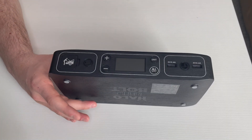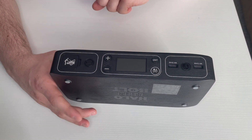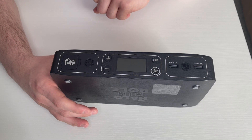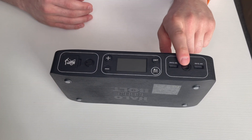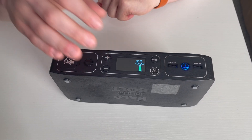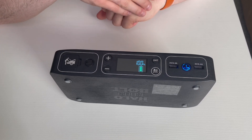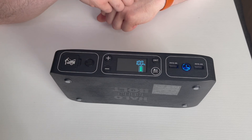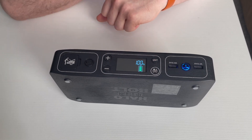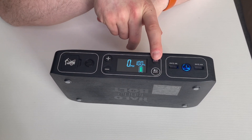Looking at the front side of the Halo Bolt Air, you get two USB-A ports so you can charge devices like tablets and cell phones. It does have Halo's charging technology built in to make sure your device is charging at the fastest rate it can. In the middle is the on/off button to turn the display panel on and off. The display shows the battery life — right now it's fully charged at 100%, indicated by five green bars. This button here is the air button, used with the air compressor to turn that feature on and off.